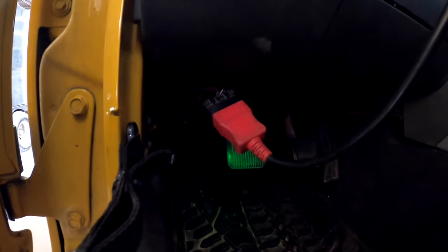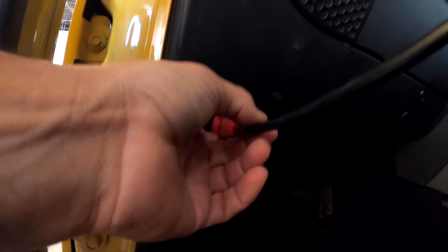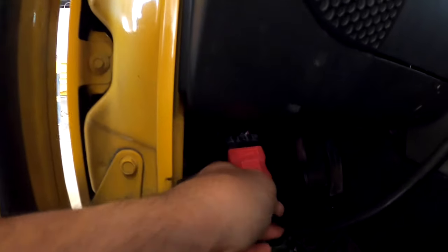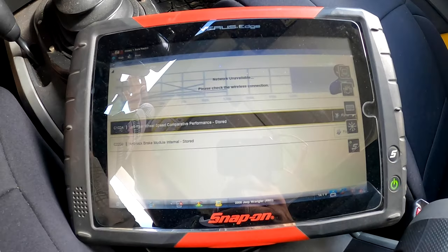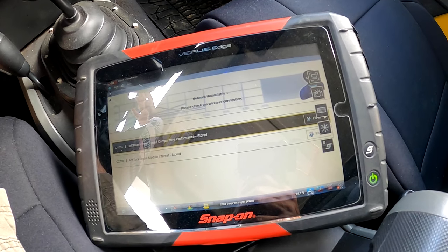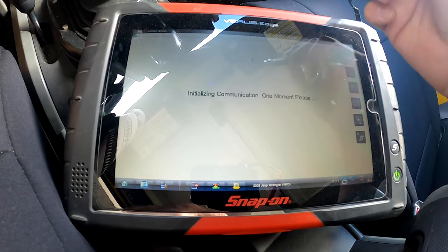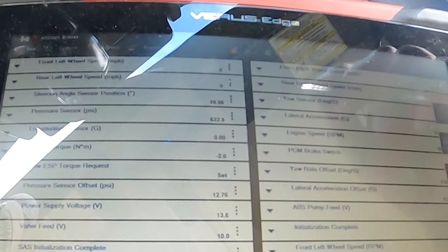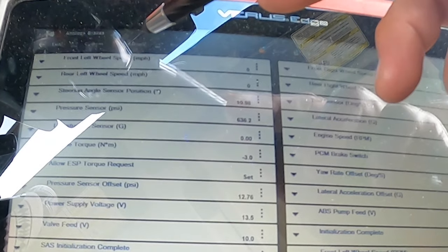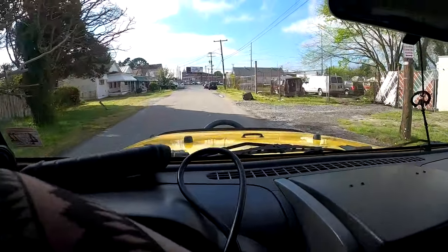When you're hooking your scanner up to the Jeep, the OBD2 connector is located right under the left side of the instrument panel. After we got our scanner hooked to it, let's check out some of the readings. The first code that comes up is a C102A, the left rear wheel speed sensor. I want to pull up some data — you can see the wheel sensors right here: the left front, the left rear, right front and right rear. Let's drive it and see if we have any readings.